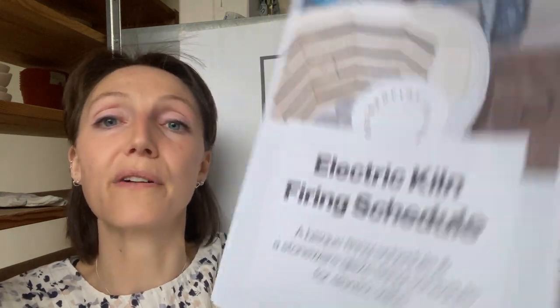I've also made a guide on electric kiln firing. This guide covers all the different terms used in kiln firing, what they mean, and it takes you through the exact firing schedule I use for bisque firing and stoneware glaze firing — all the temperatures and timings. Both guides are available from the Oxford Clay website at www.oxfordclay.co.uk/resources-for-potters.